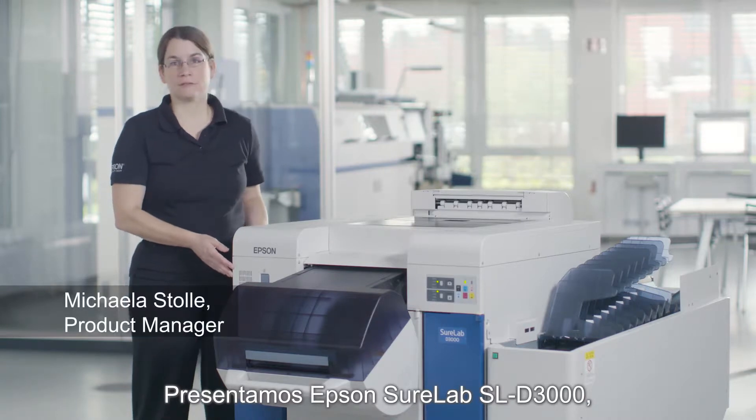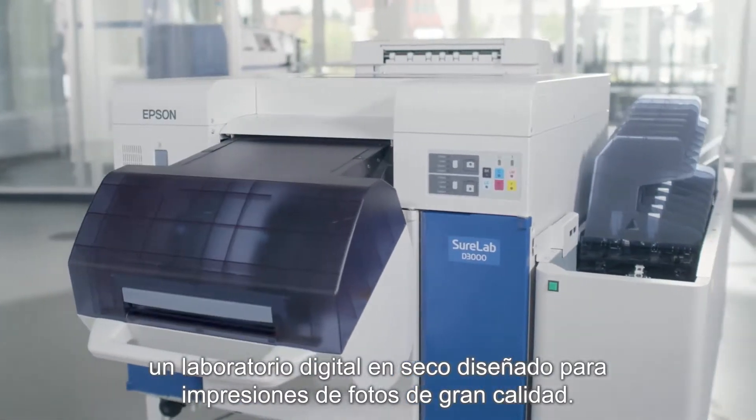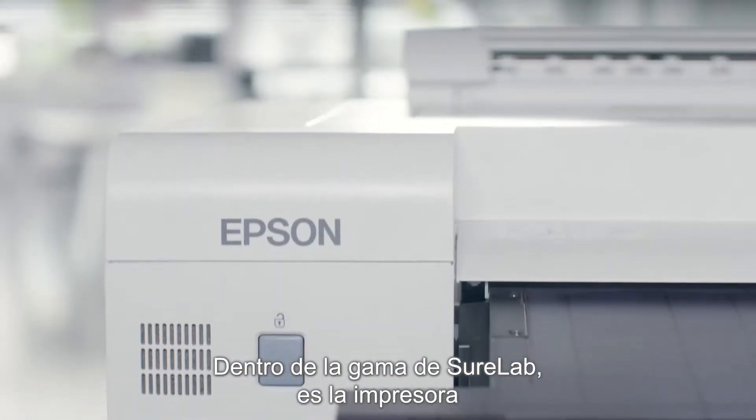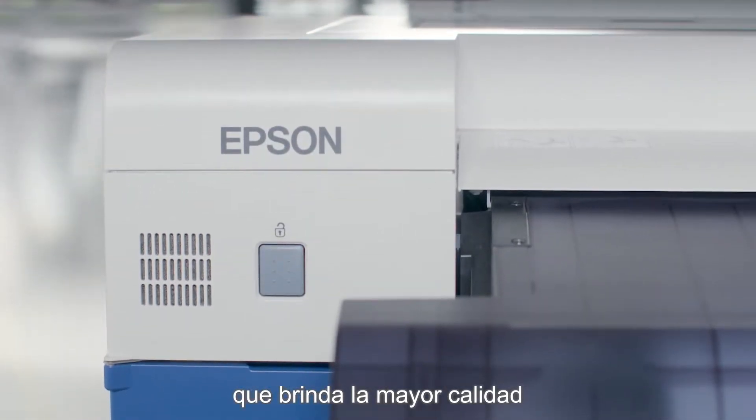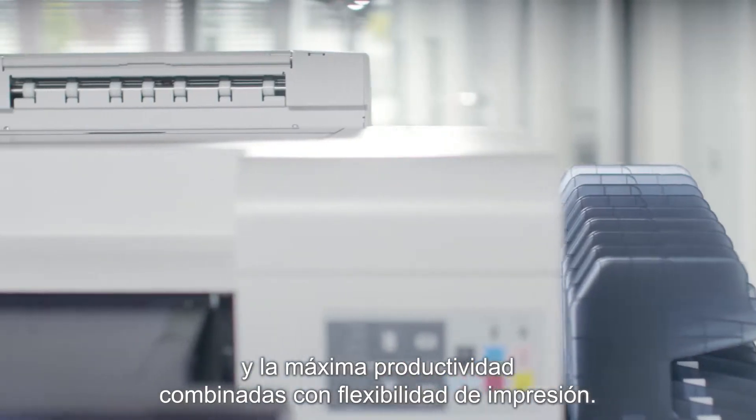This is the Epson SureLab SLD 3000. It is a digital dry lab designed for high quality photo print production. Within the SureLab range it is the printer offering the highest quality and also the highest productivity combined with print flexibility.